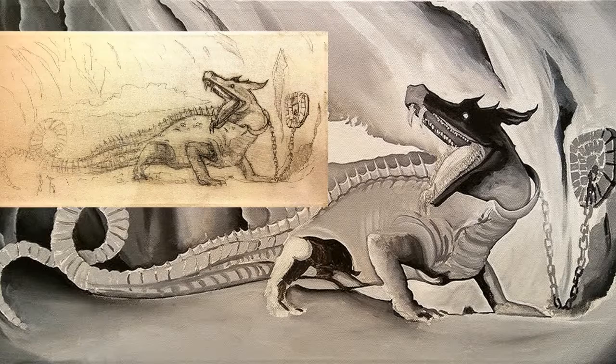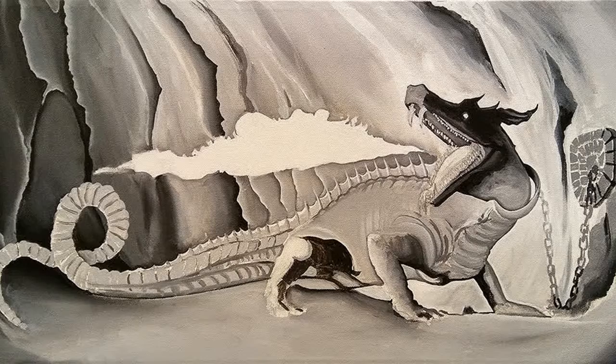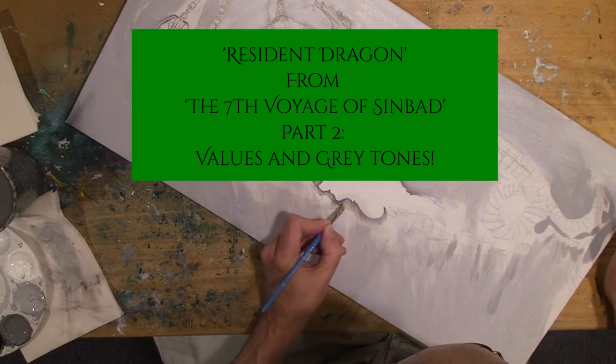So here's where we left off at the end of the last video, and this is where we're going to be at the end of this video. This is about 70% of the values that need to be on this dragon. This is the setup — still more values to come. And we're setting it up for the colors right now.